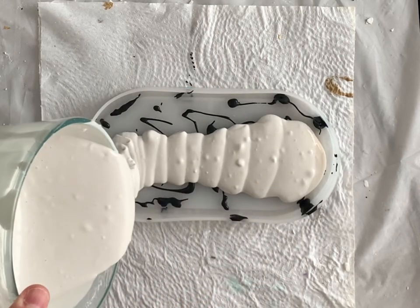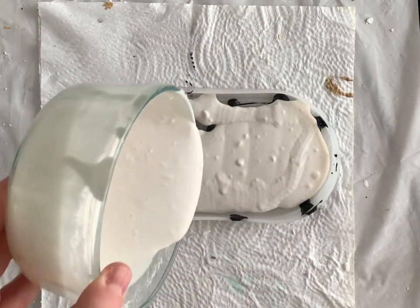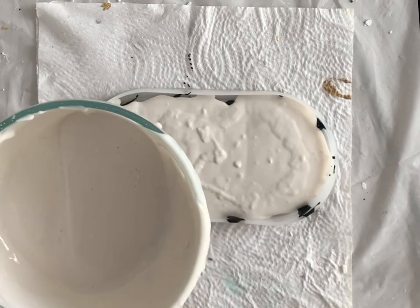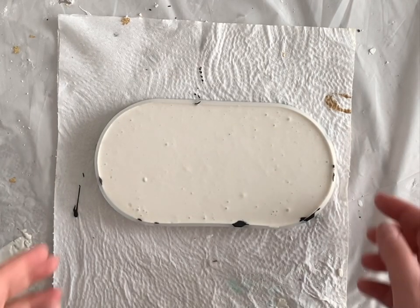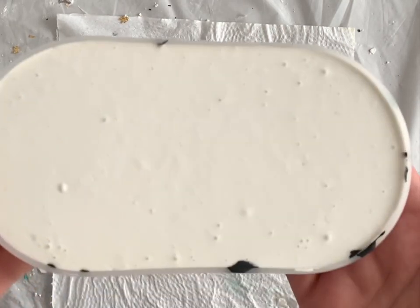Unfortunately, my camera was not recording when I worked on the other molds, so you'll just have to see the final result. And after about 20 minutes or so, this trinket dish is ready to be demolded.